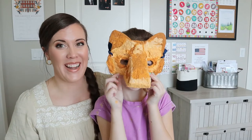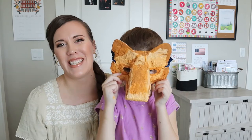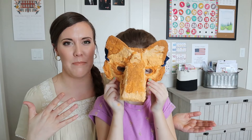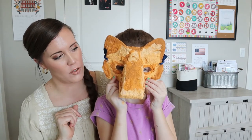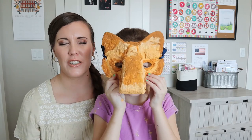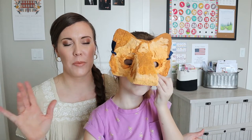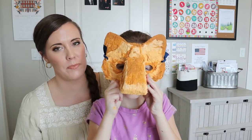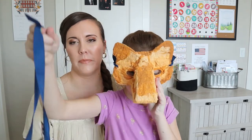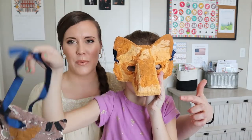So Alana finished her Doodle Crate — she's right here. Ta-da! It's like magic. So she made some masks and it was a lot of fun. Did you have fun? Yes! You're going to tell us what they are. What's this one? This one's going to be a fox. A fox! And what's this one? An owl. An owl — so that one's an owl and this one is a fox.